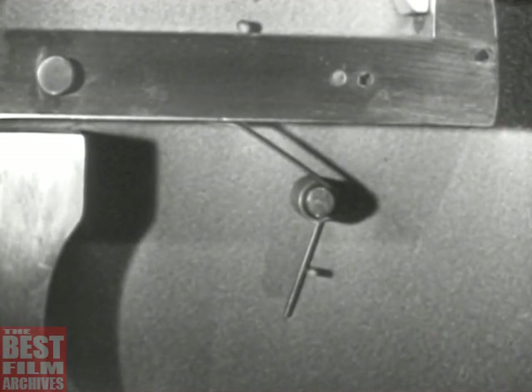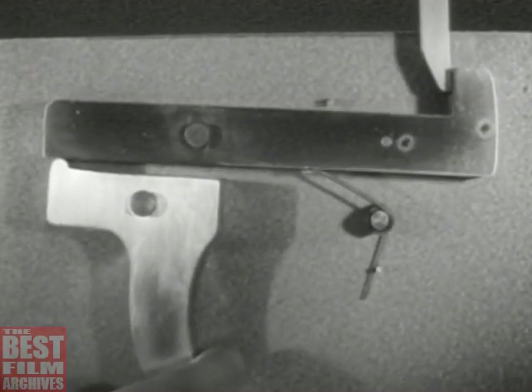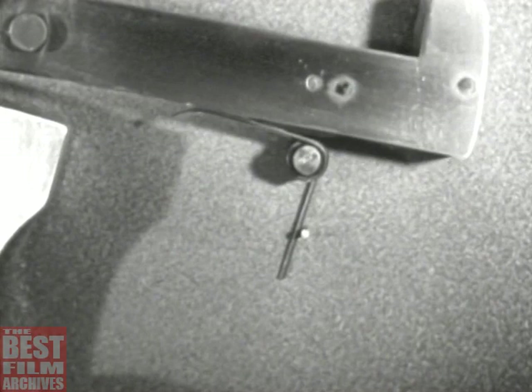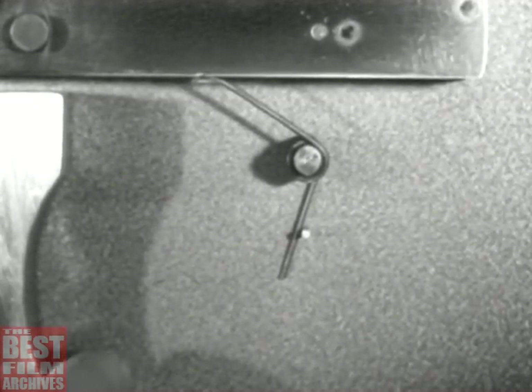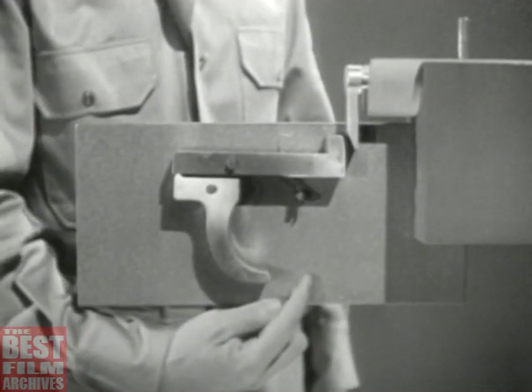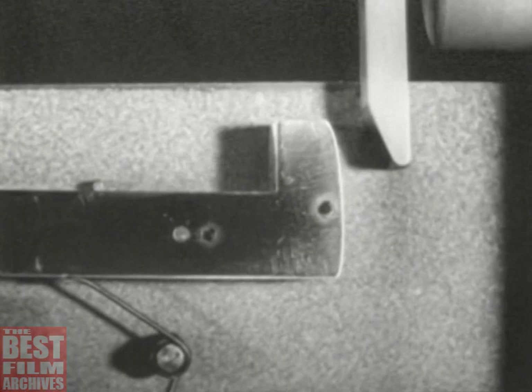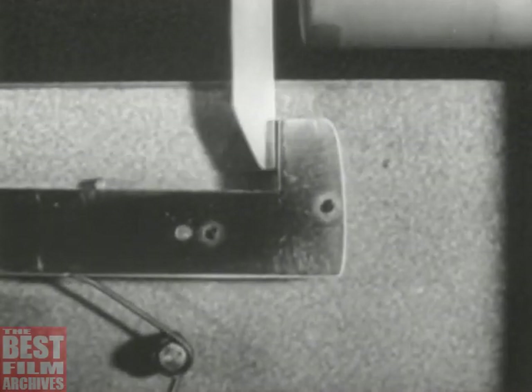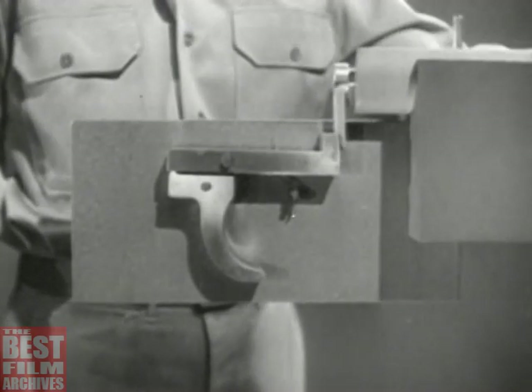Now when we squeeze the trigger, we lower the nose of the sear until it releases the firing pin. Then when we let go of the trigger, the spring raises the sear nose so it will catch the firing pin when it comes back. The spring also returns the trigger to its original position. We no longer have to cock the firing pin by hand. As the bolt is opened, we can cock the weapon at the same time. The firing pin tang cams the nose of the sear down and the sear snaps back up. As the bolt moves forward, the sear catches the tang and holds it and the piece is ready to fire. That takes care of the step known as cocking.